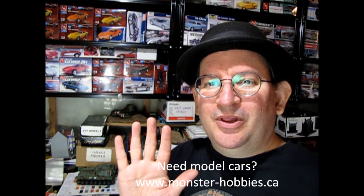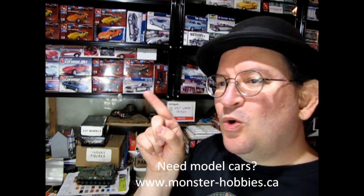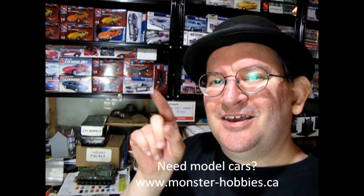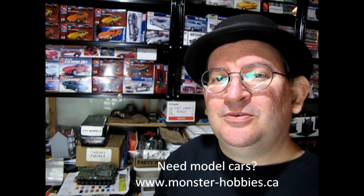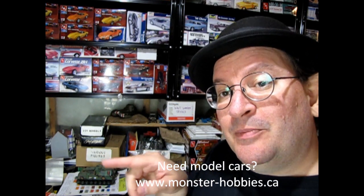We also have show-and-shine videos where I get to show you model car builds I've done in the past, as well as my late father's model car collection, which has some really cool vintage stuff in there. And I build model cars on that channel as well to help you learn how to build model cars of your own. Check out the video right here — that video will tell you more about the Monster Hobbies Model Car Garage YouTube channel. You can also click the icon to go directly to our channel. Happy model building to you all — we look forward to seeing you on the next video!